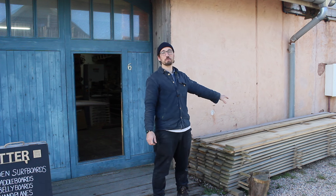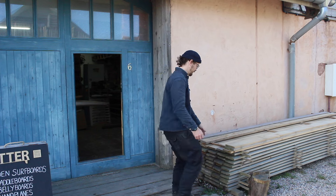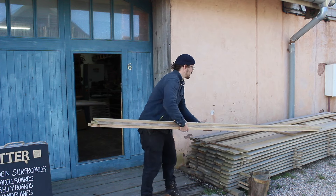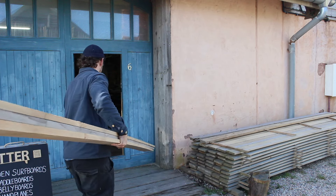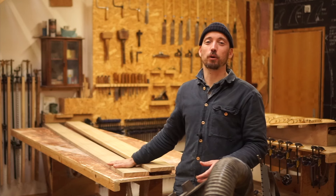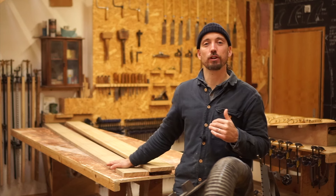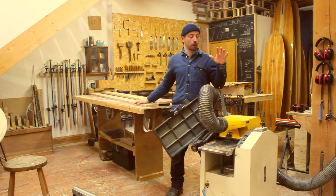I've pulled out the three that I'm going to process today, so I'm going to get them in the workshop and onto the machines. Now I've brought those planks inside the workshop, the first thing I need to do is put a clean surface on the wide face of them to work from. To do that I'm going to use our thicknesser.